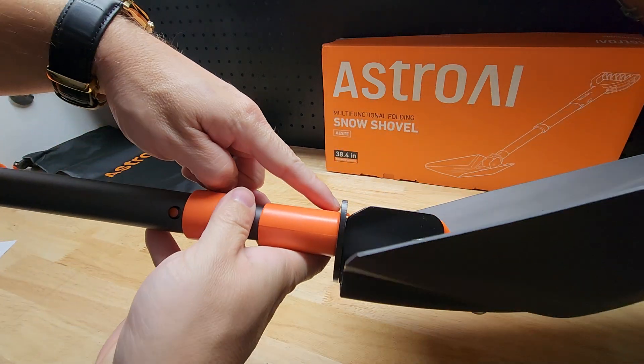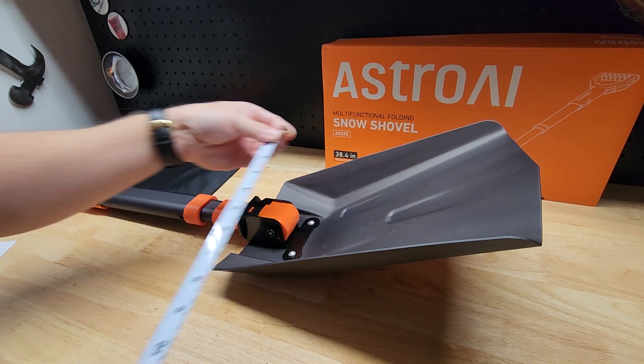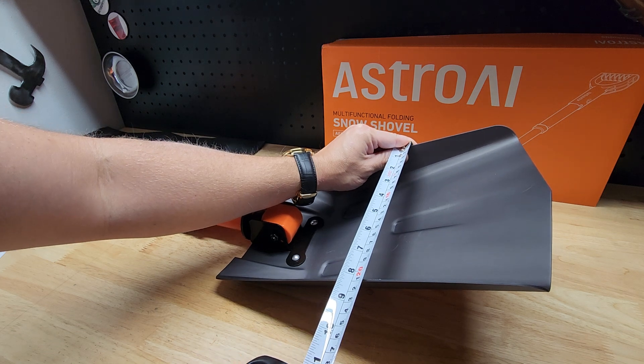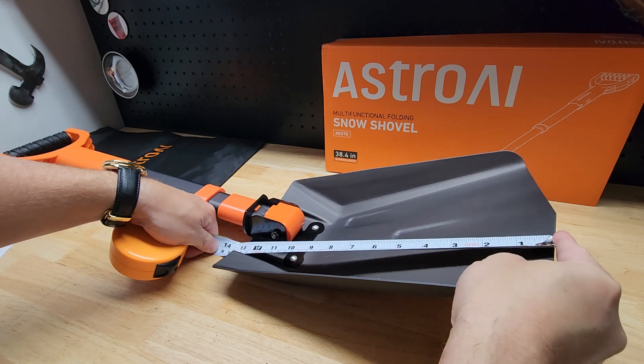I like that we've got some pretty beefy steel there — I feel really good about that. Just in case anyone cares, let's get a couple of measurements of the shovel itself. From the outside to the outside is about 8 and a quarter inches. And if we get the entire length of this guy, that's about 13 inches.